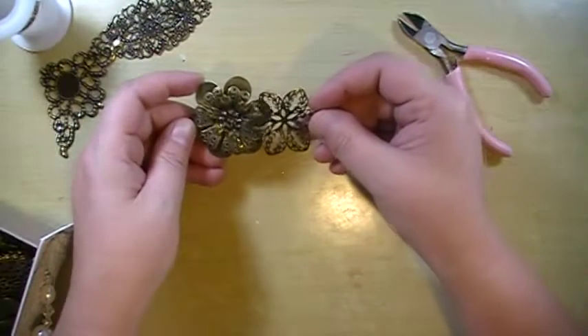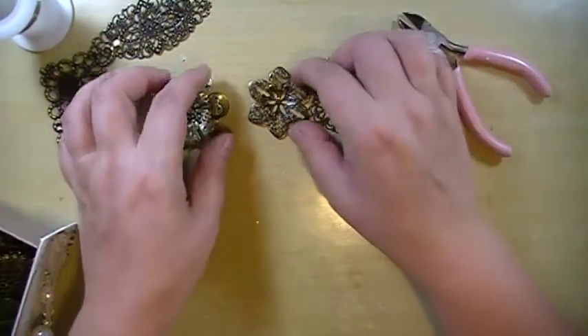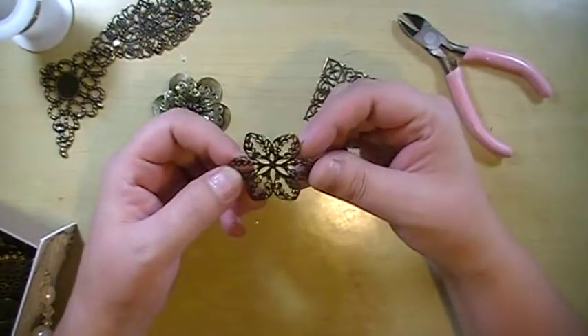These will make great rings, especially if you want bling rings because you can totally bling them out or you can just leave them as this beautiful wire.